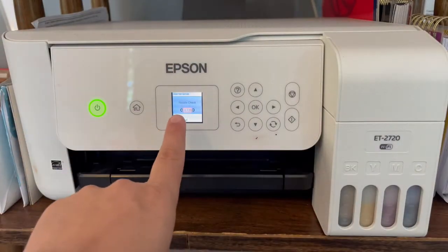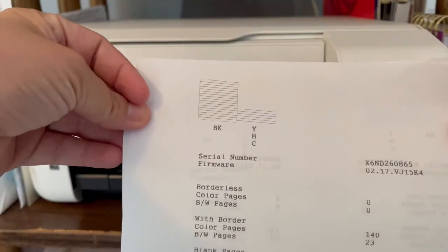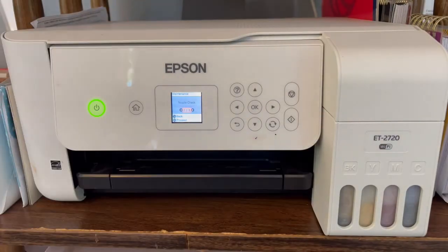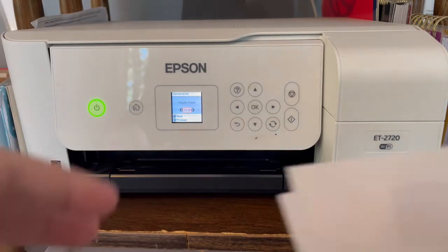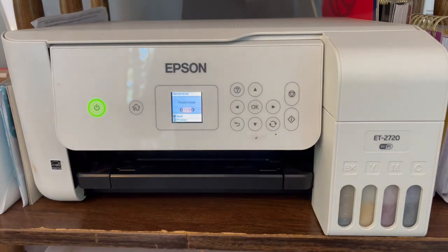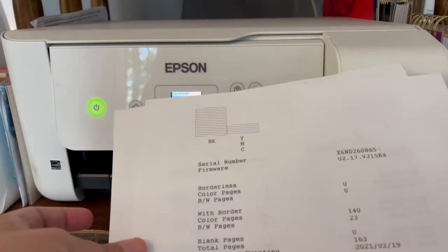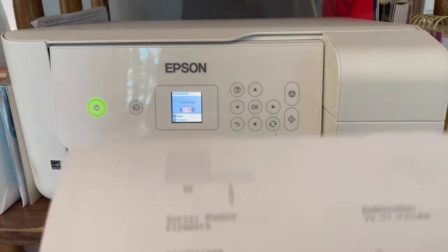When it finishes printing the nozzle check, it will ask you: are you missing any segments? If you are missing segments, press Yes, and it will ask you: do you want to run the printhead cleaning? You say Yes, then press the button to start the cleaning. It takes about three minutes.